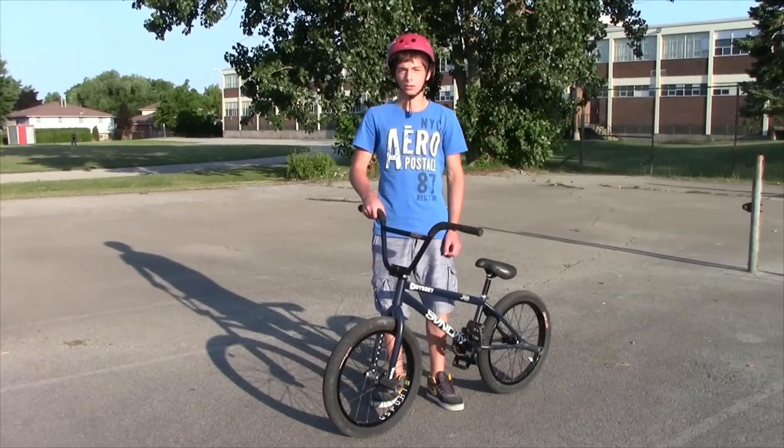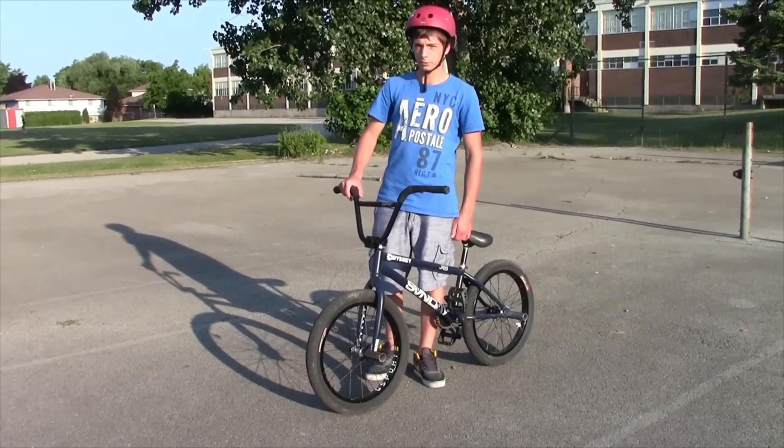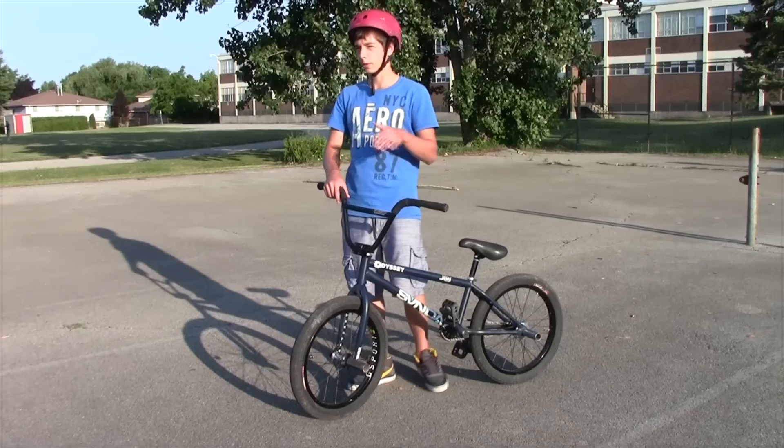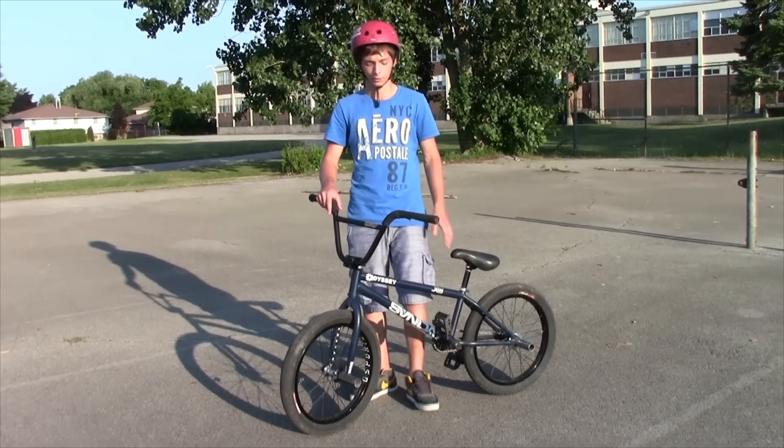Hey guys, it's Simon Opalika and today I'll be doing a tutorial on how to 360. So if you guys are a beginner at this trick, a 360 is pretty much where you do a bunny hop and rotate 360 degrees in the air without tapping.